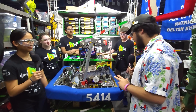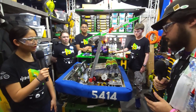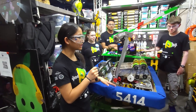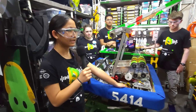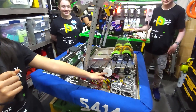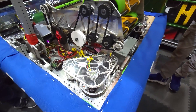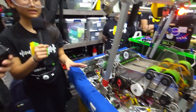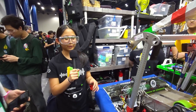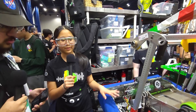Natalie, talk to me about your drivetrain and your decision making on what you chose. So for our drivetrain we're using MK4i swerve modules with L3 gears. We're using Krakens for propulsion and Falcons for steering and rotation. Krakens allow us to have more torque and be faster, and we chose Falcons over Neos so we don't have to worry about wiring Spark MAXes.